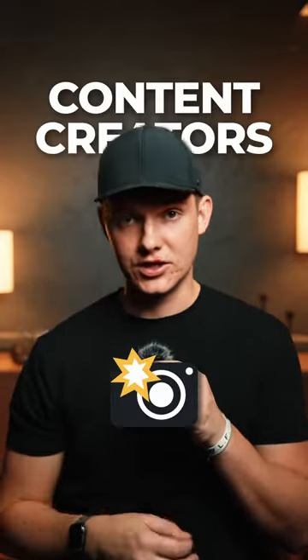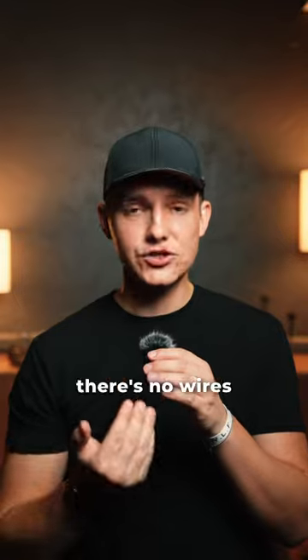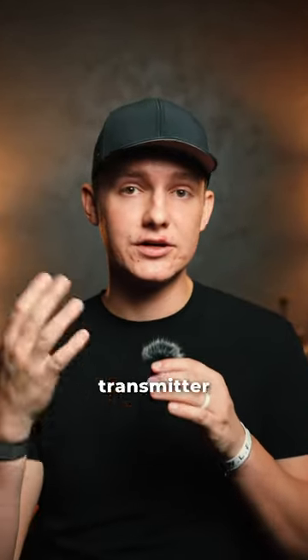This is the best lav mic for content creators. First, the receiver plugs directly into your camera or your phone and there's no wires needing to connect the transmitter to it.